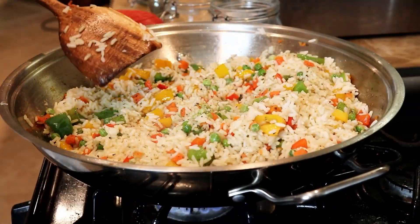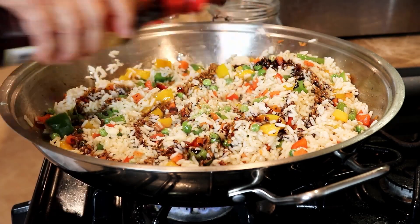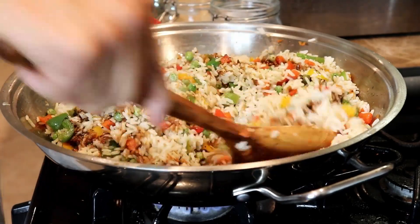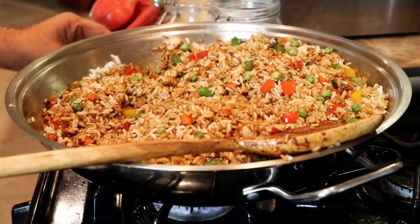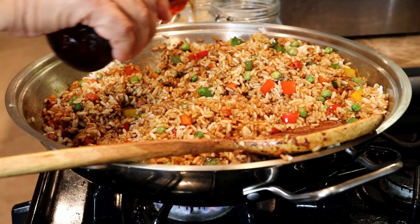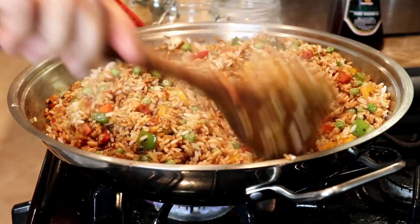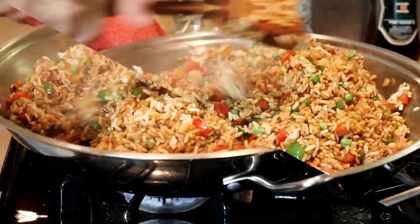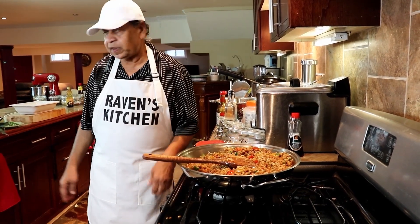Sauce. Sesame oil. Our fried rice is complete. Now we're just going to put it in our serving plate.